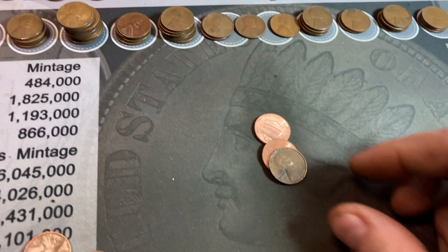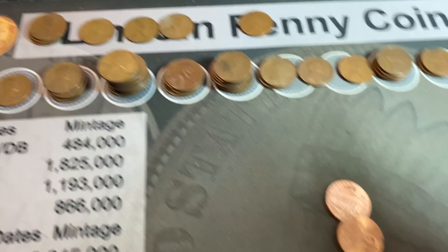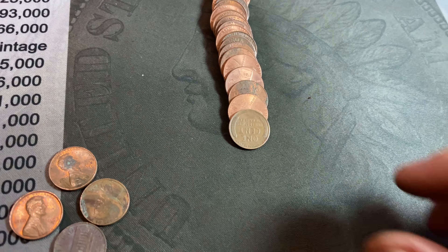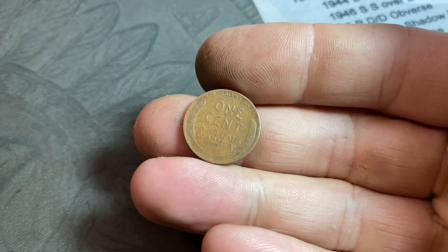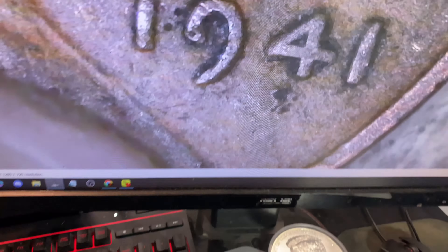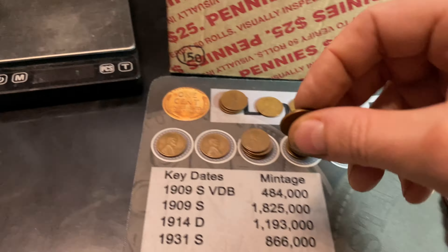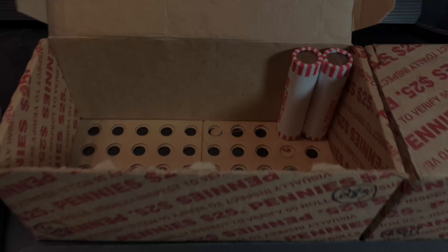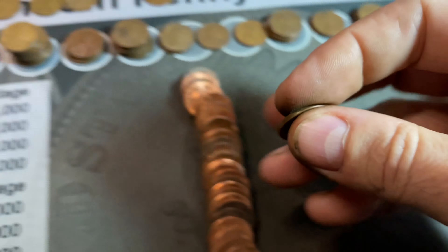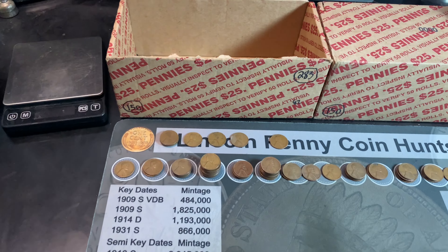Roll 46 gives us our 60th wheat cent, a 1946 Denver. Roll 47: 61 wheat cents — our first 1941 without a mint mark. I checked for the three different DDOs that coin might have, but no DDO. Roll 48: wheat cent 62, another 1946 Philadelphia. All good things come to an end, and that box was definitely a good thing.